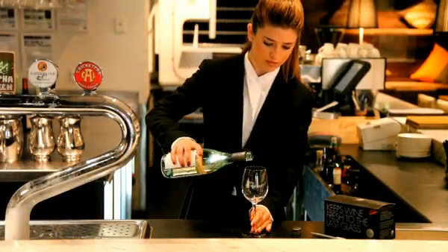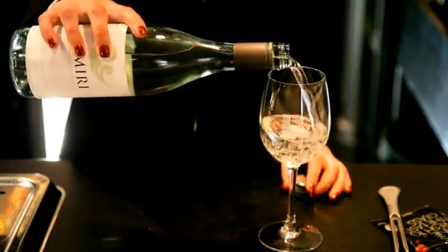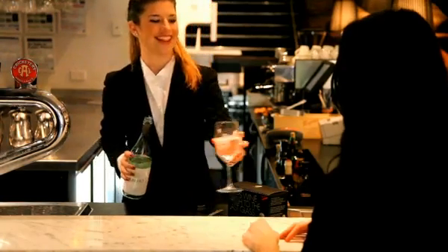Once you've poured the first glass, any wine that's left in the bottle begins to oxidise. Now there's an inexpensive and clever way to keep the wine in the bottle fresh for up to five days.